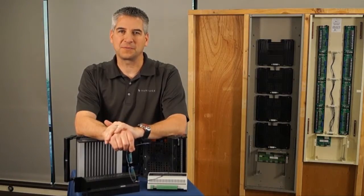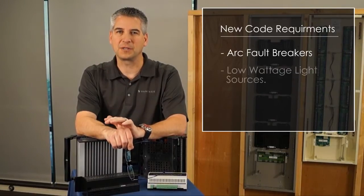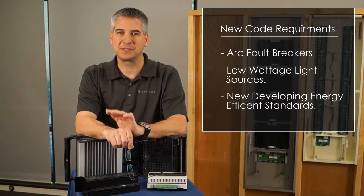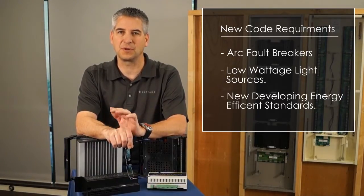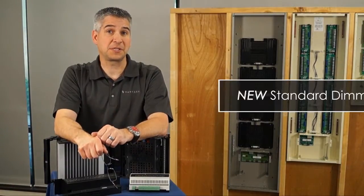The lighting control environment is rapidly changing. Lighting designers and integrators alike are dealing with new code requirements like arc fault breakers, low wattage light sources, and new developing energy efficient standards, while still needing to provide effective but precise lighting control solutions to the ultra-luxury space. I'd like to introduce you to the new standard dimming module.